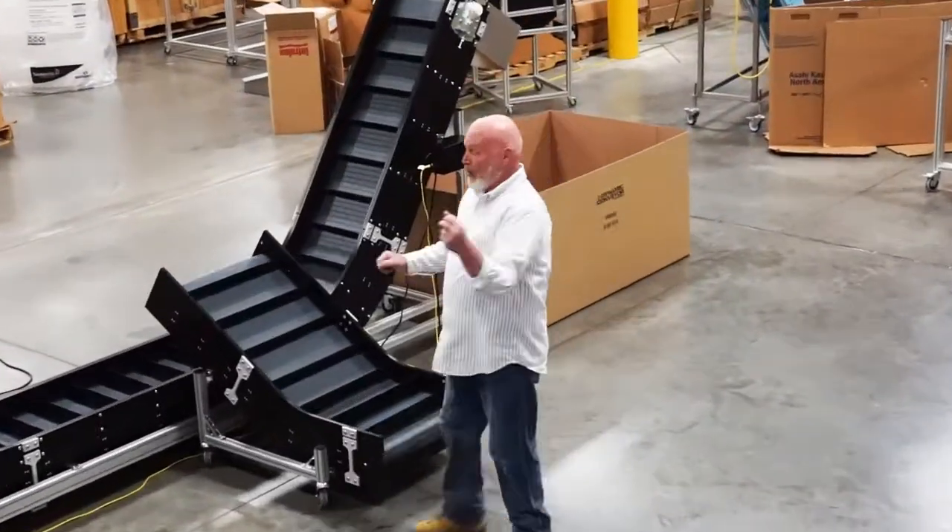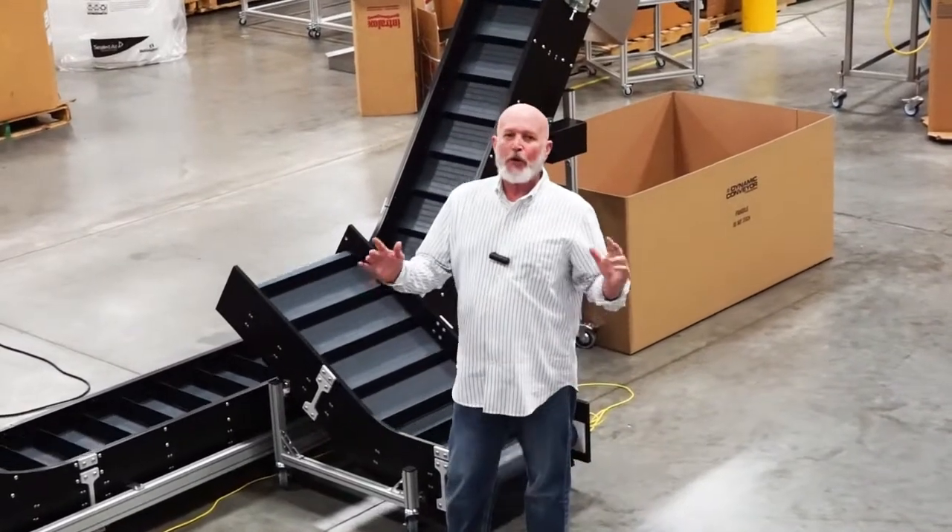Hey, welcome back to Dynamic Conveyor. Look at this beauty we just finished building for a great customer of ours.